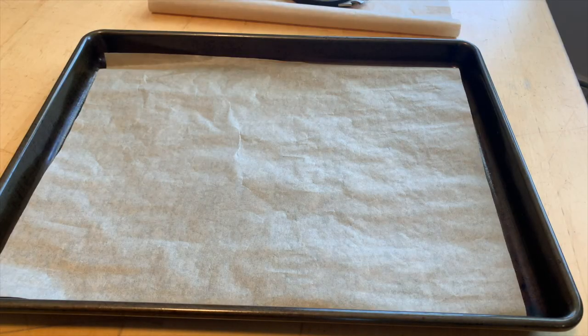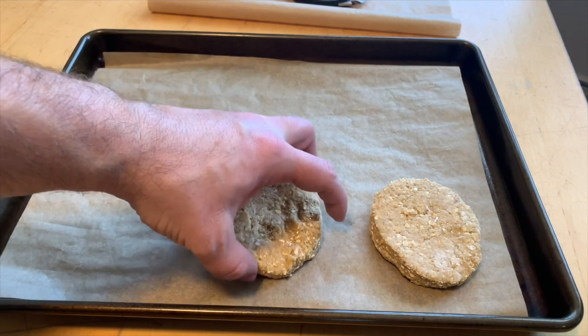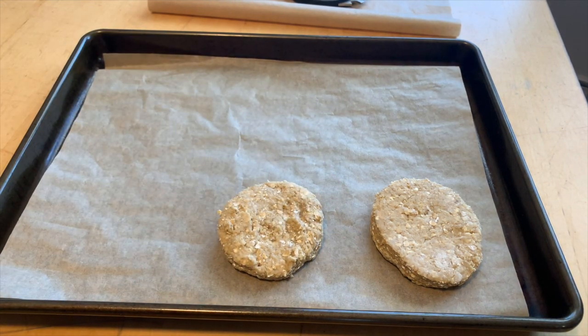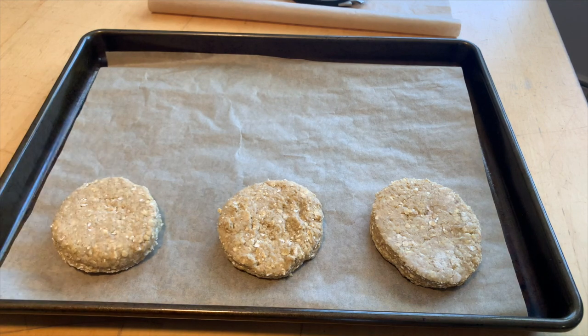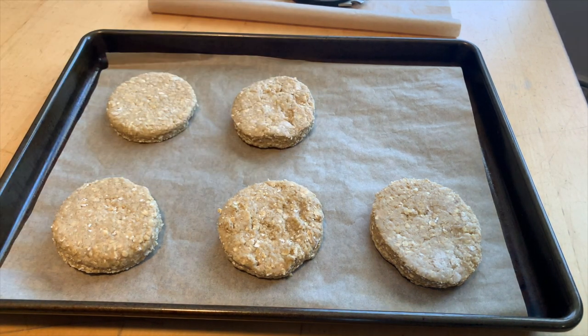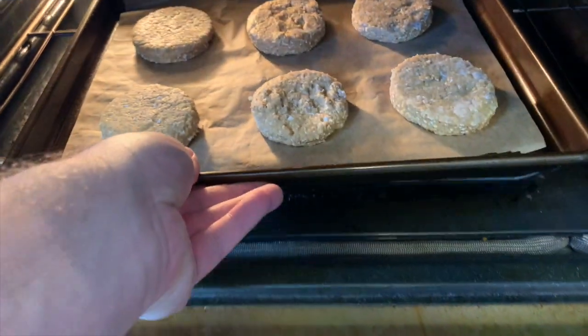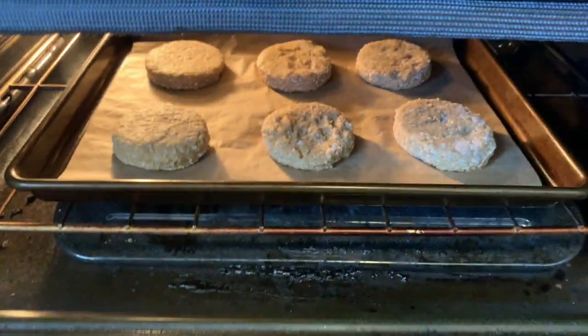Take a parchment paper lined cookie sheet and place your scones or your biscuits like so — six on a pan. Then in the oven for 15 to 20 minutes at 375.